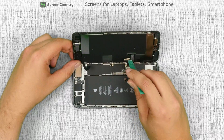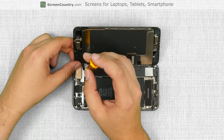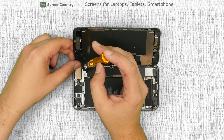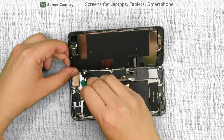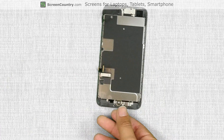Using the same plastic pick, open the two front assembly connectors. Now we have to remove the small narrow shield which secures the front camera connector. Use a tri-wing screwdriver to remove the two screws holding the shield in place, then remove the shield. Using a plastic pick, gently open the connector. Set the main body aside and place the front assembly on the desk.